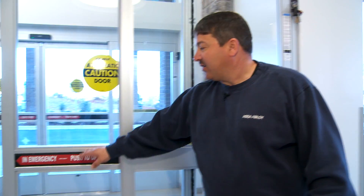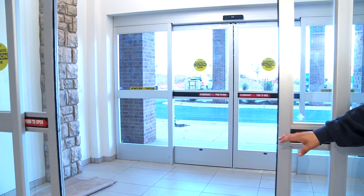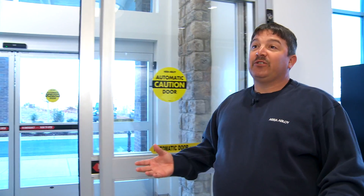We try to cut down on confusion. We used to put these decals on the glass, but when we have a security door with a security package on it, we put them on the panic release, as we have here. But you still have some confusion — that's kind of standard across the board.